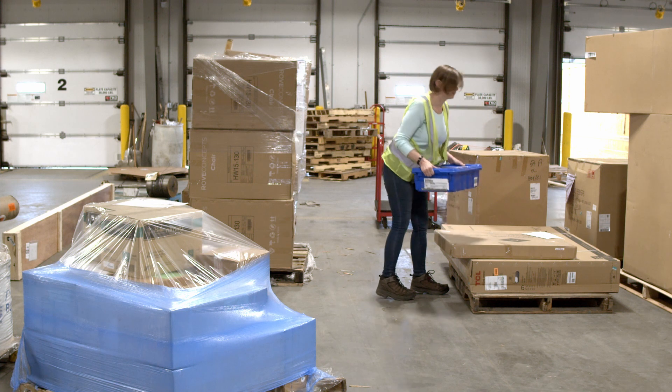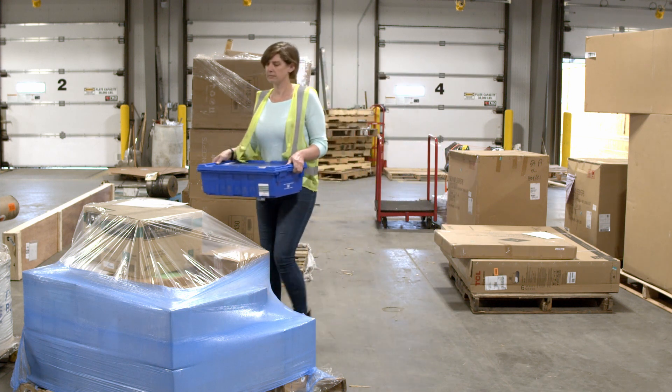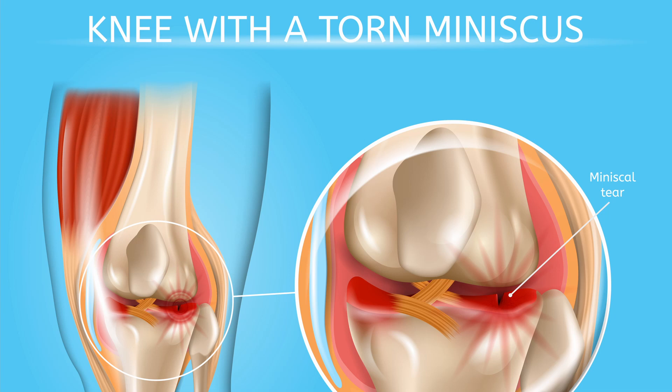Turning with your feet instead of rotating at the knees can save on tearing of the meniscus, which is the cartilage that cushions between your thigh bone and shin bone. As you age, this cartilage becomes thinner and weaker, making it more prone to injury.